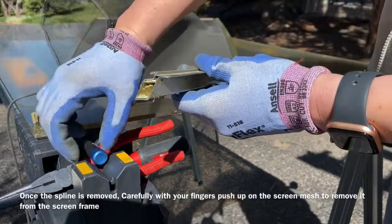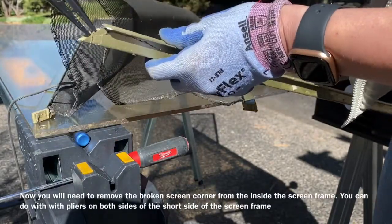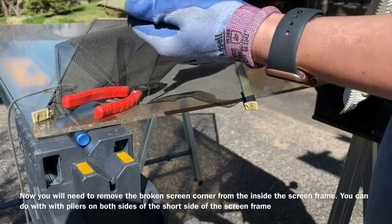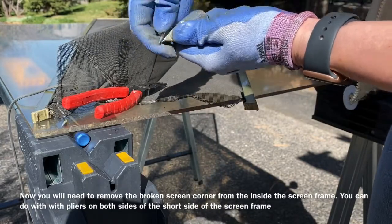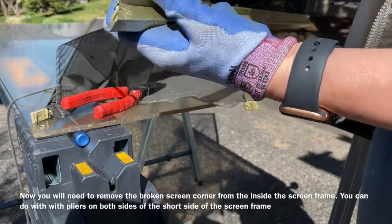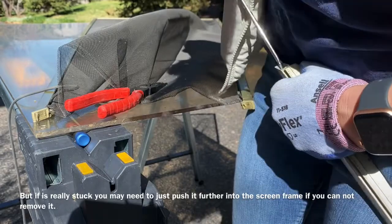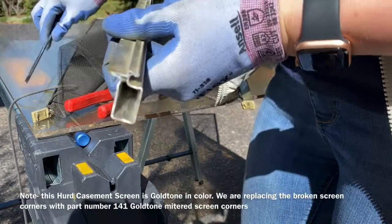Once you have that out, you can see the broken screen corner. Sometimes they remove really easily, but other times they can be a pain. This one was very brittle and jammed in there good. You could try a pair of pliers, but as you can see it kept breaking. Sometimes you just have to take your screwdriver and shove it down further into the screen frame if it won't come out.